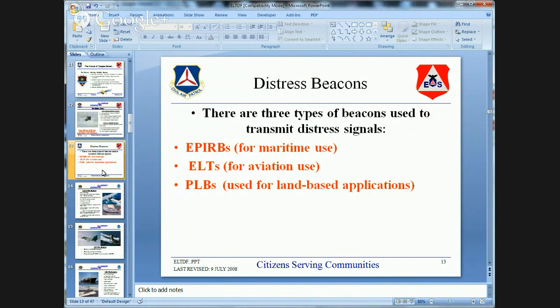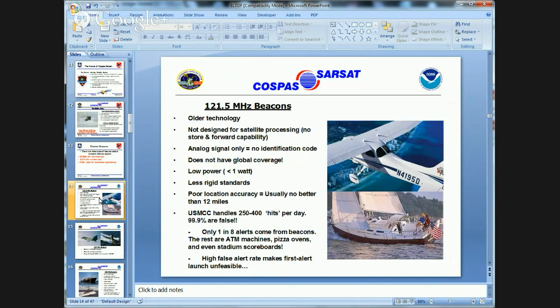There are three beacon types: EPIRBs for marine, ELTs for aviation, and PLBs — personal locating beacons — for land. The 121.5 is older technology but still valid, just not tracked by satellites as long. In communications terms, 121.5 is analog — a broad-based signal — while 406 is digital, a very tight signal. More digital signals can fit within the same analog band, and digital is clearer: strong all the way until it drops off completely.